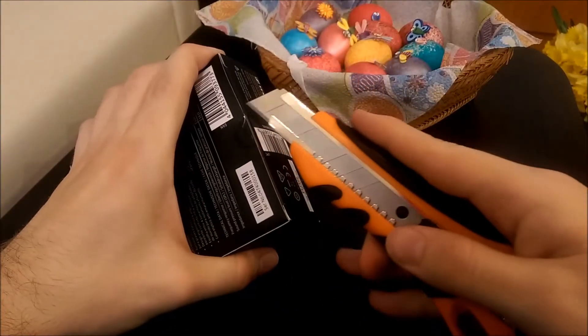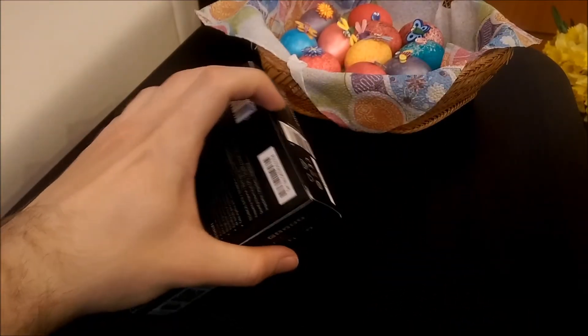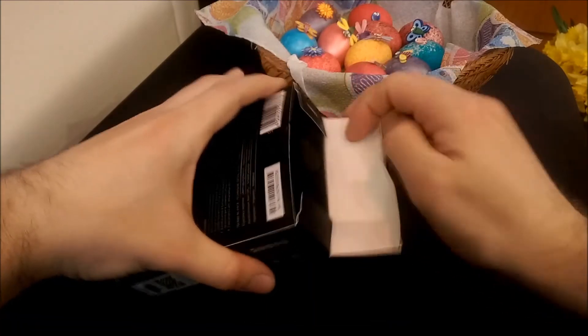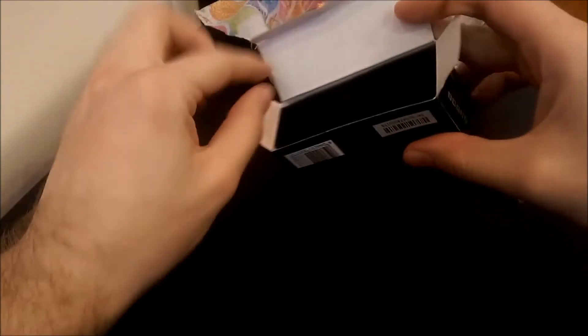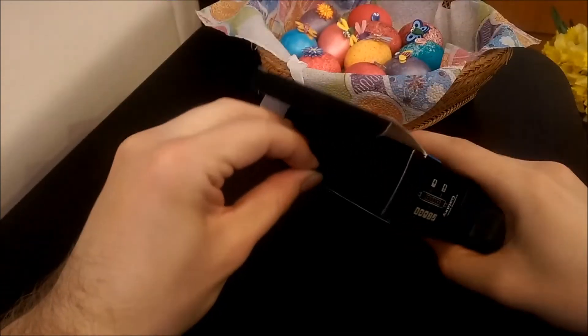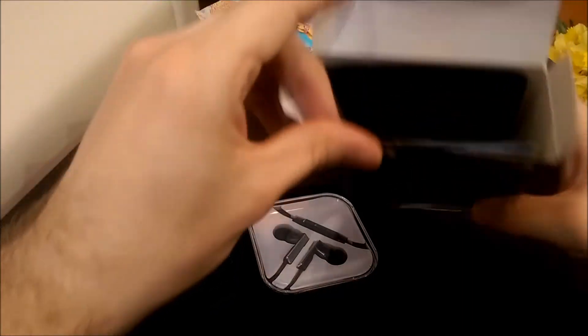Let me try that again. Put the knife away and let's open up the box. There's a pull-out tab — cardboard, nice and soft. There's a little tab here you can pull out. Let me pull it gently.